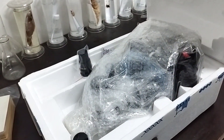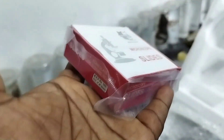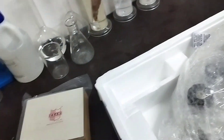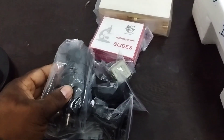Okay, surprise inside! They have provided some microscopic slides and some cover slips. This is an eyepiece lens — 10x — and they have provided extra cushion on it. There is also another eyepiece lens at 25x. And this is an artificial light source — so many accessories they have provided. Let's open the main microscope.